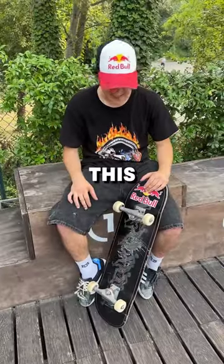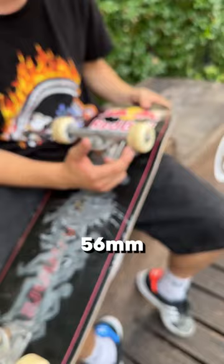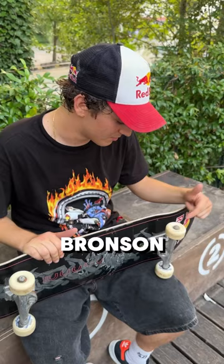Hi, this is Ale and this is my setup. 8.5 board, six layers, super light. Independent trucks, 149 Indy, so they're light too. 56 wheels, they're super good for skating big stuff like big rail or big gap. Brownstone bearings, they're super fast. And I'm riding Mob grip for the best grip.